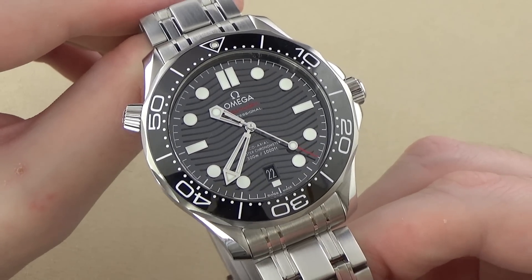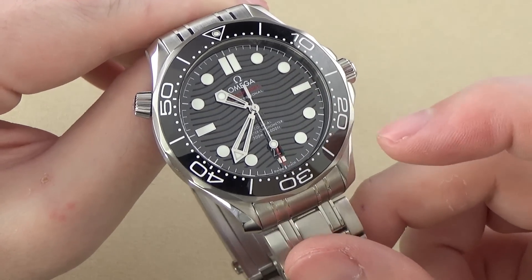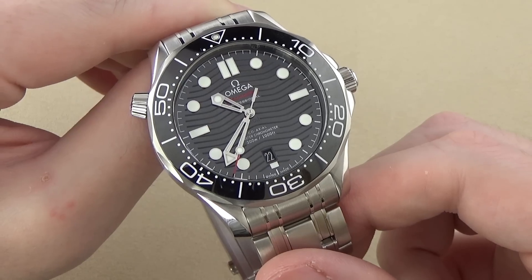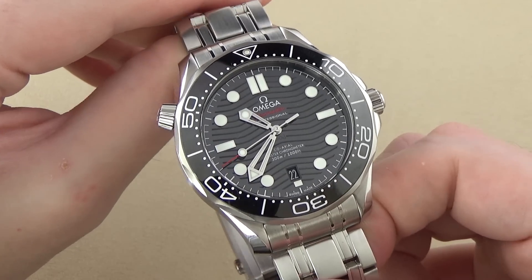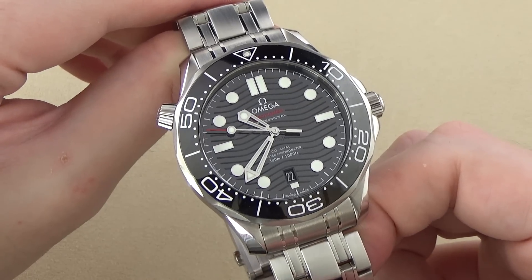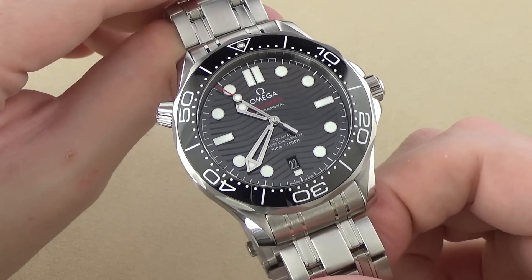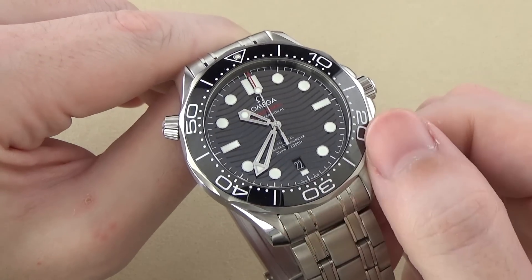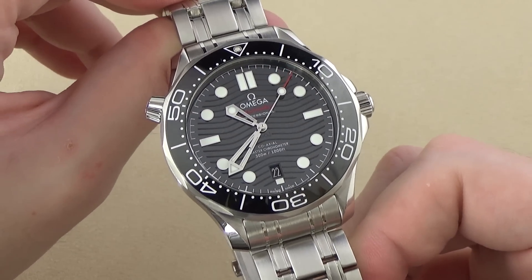The bezel insert is also nice — it's black ceramic, and I believe the numerals and graduations are lacquer filled. It's really nicely done and highly legible. The type of numerals and graduations are a little bit different on this watch than the older outgoing Seamaster model, but it's six of one, half a dozen of the other — they're both fine. I do really like the overall functionality of this bezel despite complaining about the edge texturing. It's really not that big of a problem. It's aesthetically nice, different, and distinctly Omega.